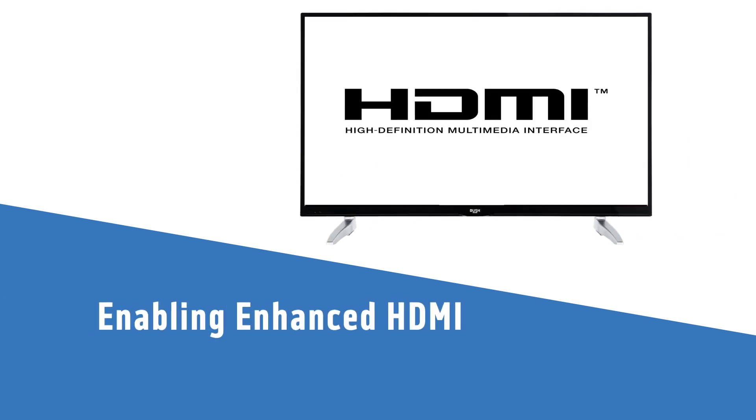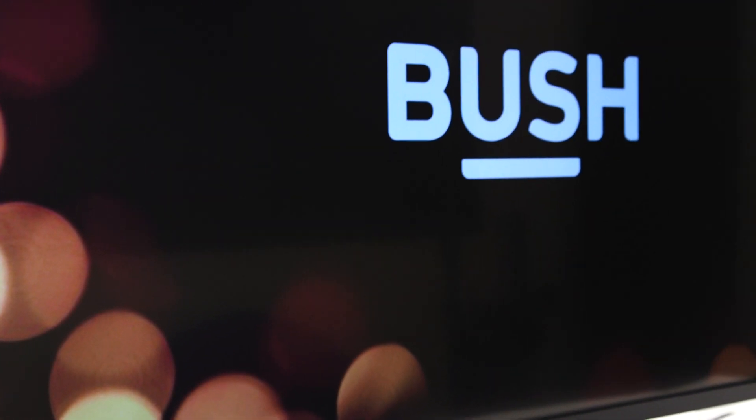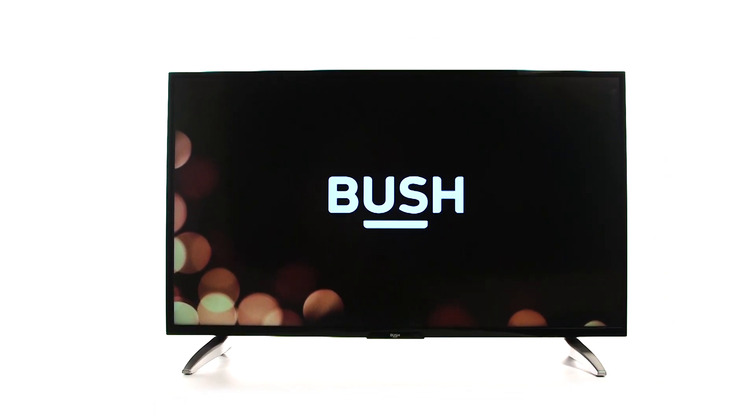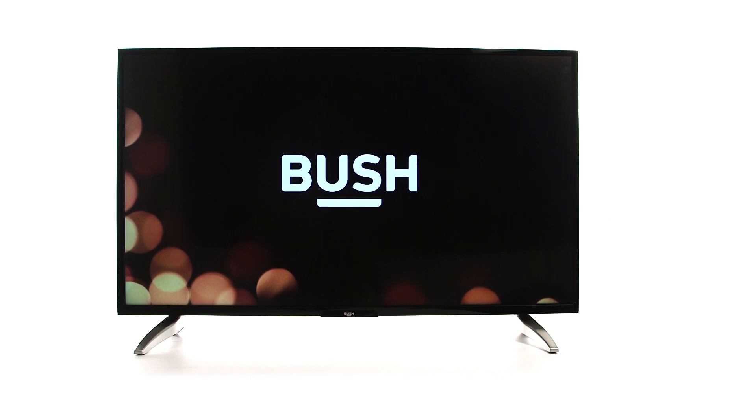In this Argos support video, we will show you how to enable enhanced HDMI if you have a 4K TV and a 4K input — for example, a game console. We will show you how to do this on a Bush TV, but you may find the menus to enable enhanced HDMI are similar on your TV.